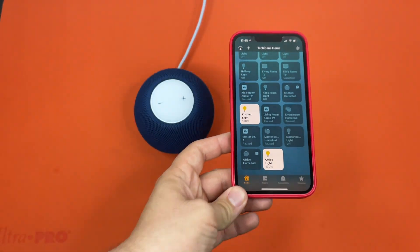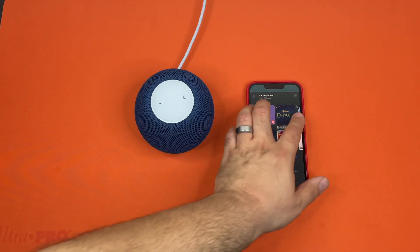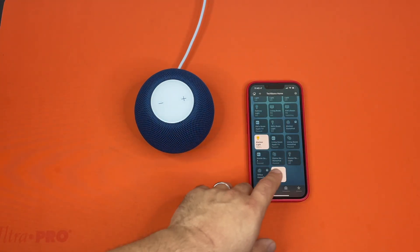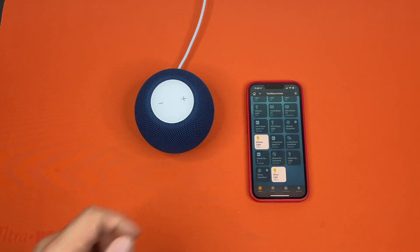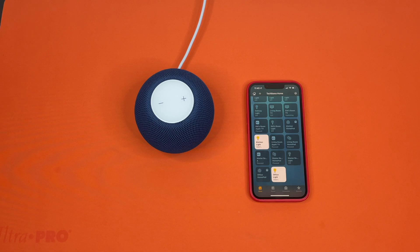And just like that, it's starting the factory reset process. As you can see, it is no longer on the Home app because there's a hole missing now, and it's going through the factory reset process.